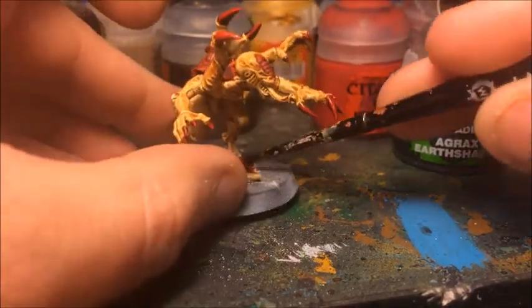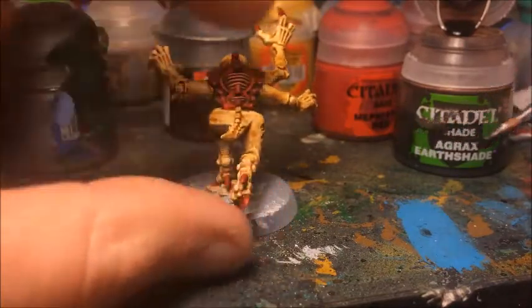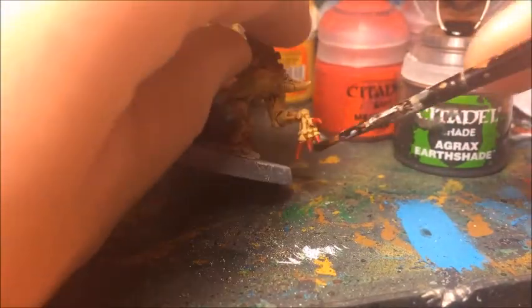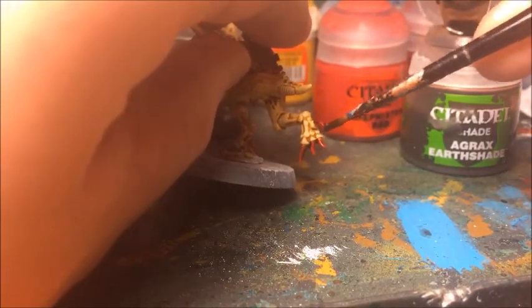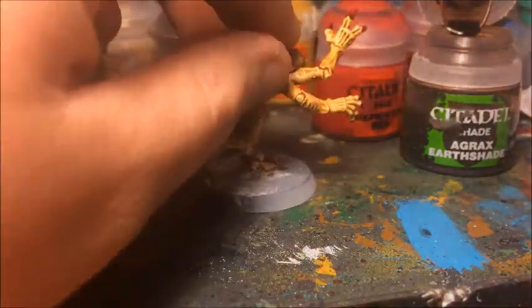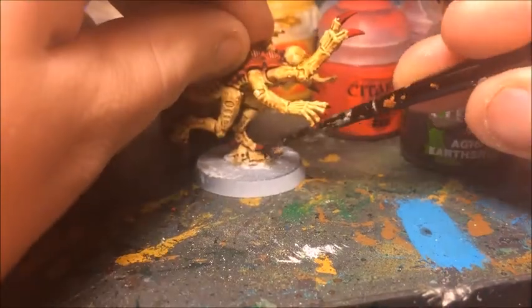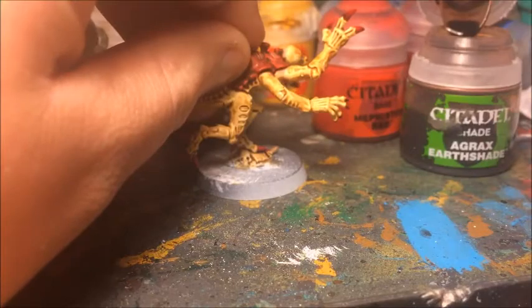I'm going to do the feet as well. Don't worry about the rest of the base — I'm going to tidy that up when we're finished. And just these back ones too, give them a nice coat to shade them all up. Like any ink wash, this needs a little bit of time to dry, so I'm going to leave that to dry and then come back and show you the next details.